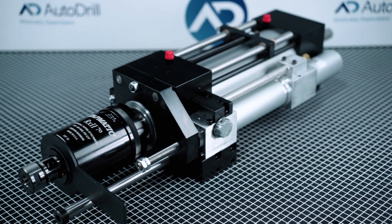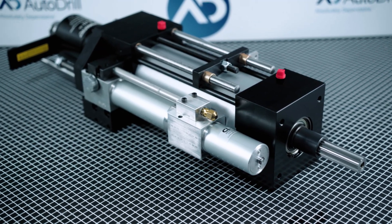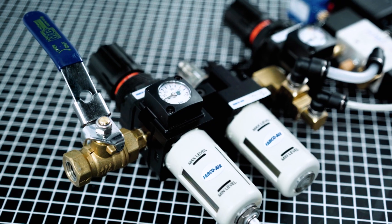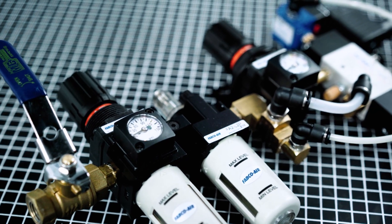For our 5000 Tapper, we utilize a dual feed control and a tapmatic with an integrated stop bolt. All of our 5000 cylinders can utilize pneumatic limit switches or inductive proximity sensors to signal the end of stroke as well as the proof of return.